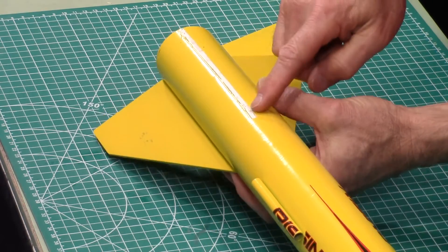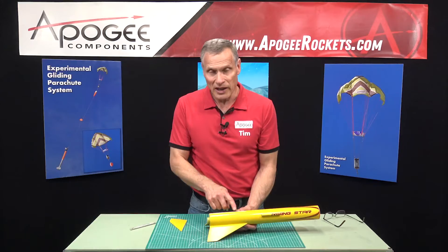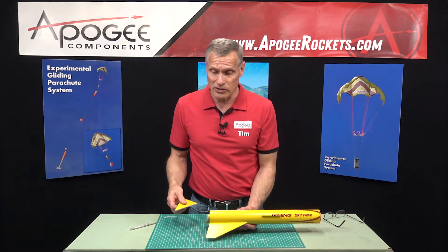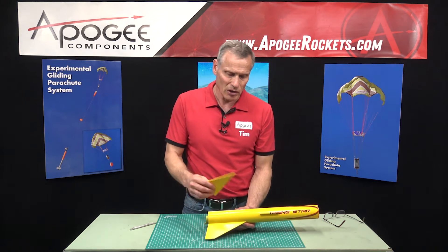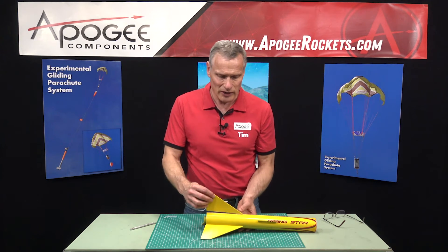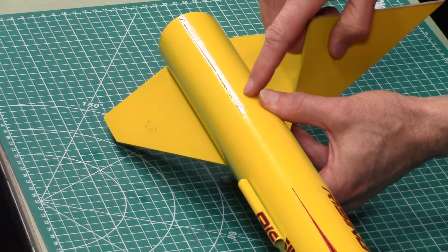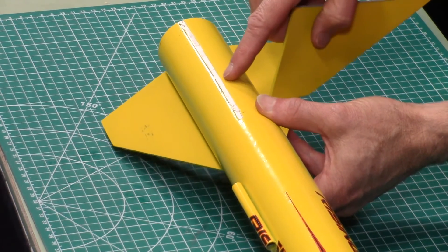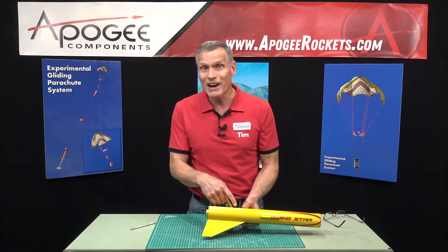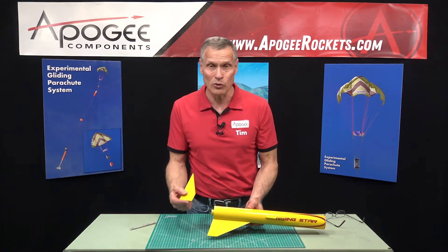And so now I have a nice clean break. Now it would be really easy to replace the fin — you could just create a new fin, paint it, and glue it on. And it would be just a very slight seam at the base, so you might not even need to repaint. It depends on how perfect you want it to look.